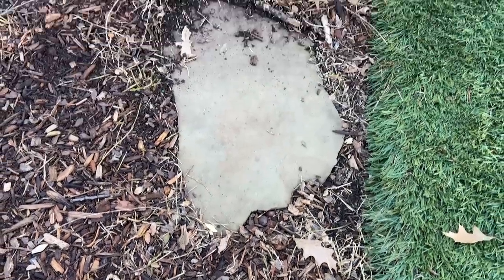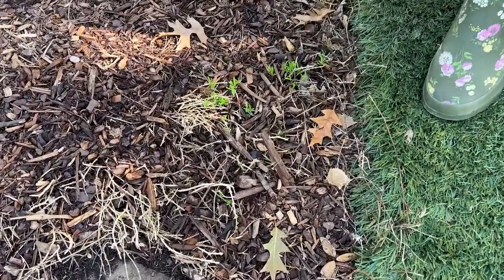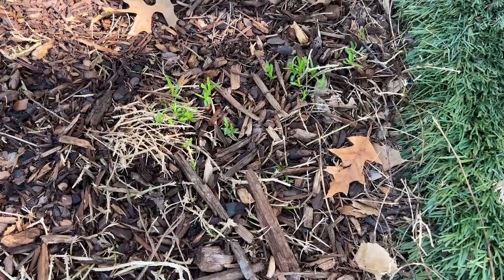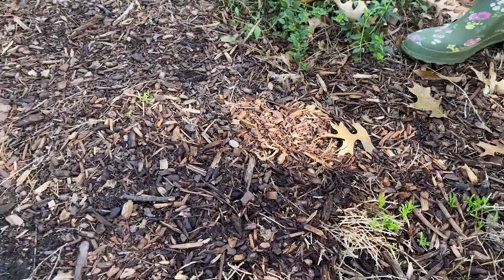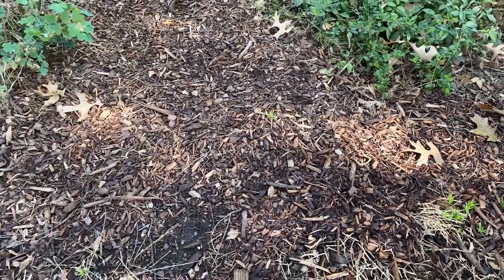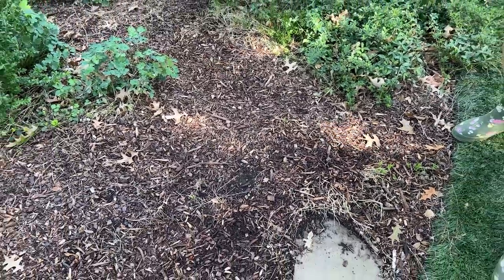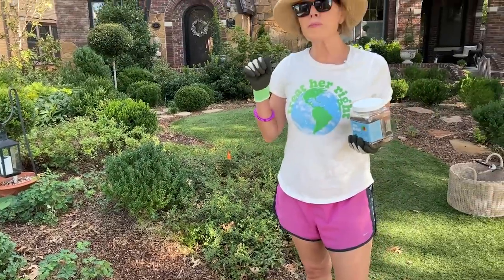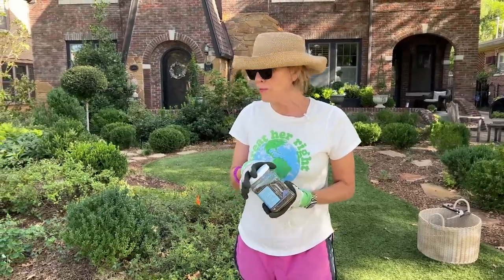Why has this come out now even though it's still pretty hot? The temperatures have gotten into the 90s, but we actually got some rain the other day. I think that pruning it to flush out with new growth was helpful, and the rain was helpful too.